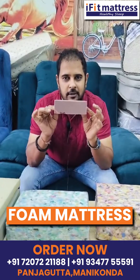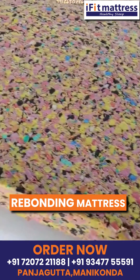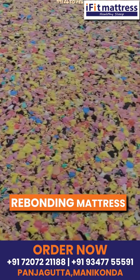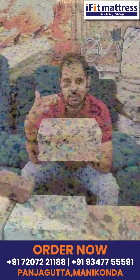So I recommend using Rebounded Foam Mattis. Rebounded Foam is based on rebounded foam — you can select any layers, so you have a choice and you can select based on your budget.